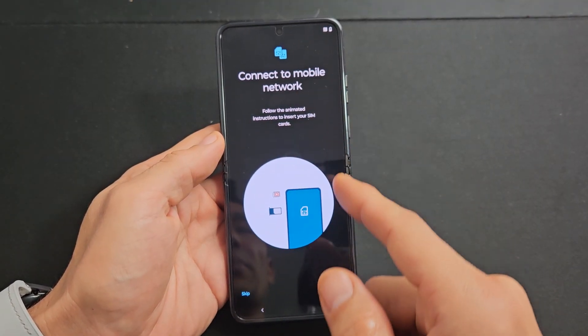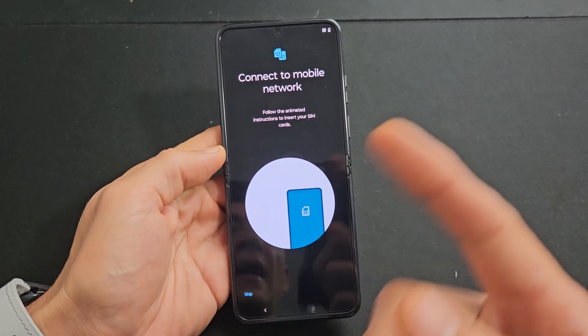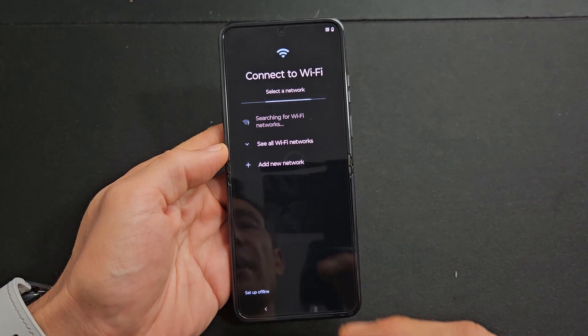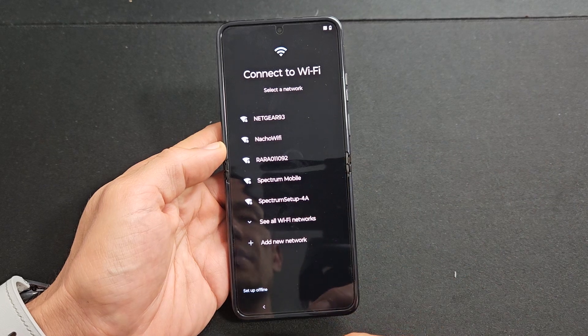It says here you can go ahead and connect to your mobile network. You can go ahead and insert your SIM card now, but what I do is I'll do it after the setup. So for myself, I'll do skip. I'll make another video on how to insert the SIM card after setup, and the link will be in the description.